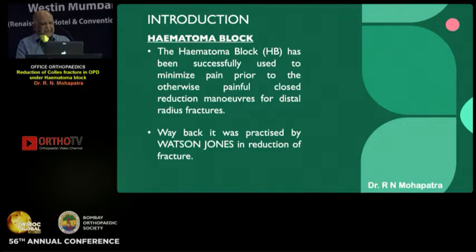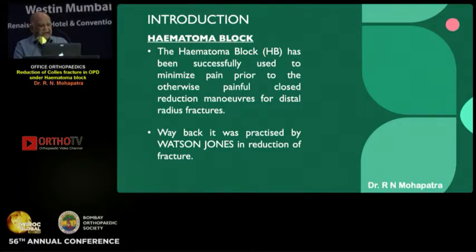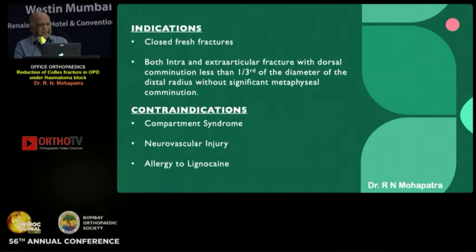It was practiced by Watson Jones in reduction fractures and AAOS doctors are also doing it now. Indications are closed fresh fractures, both intra- and extra-articular, with dorsal comminution less than one third of the diameter of the distal radius without significant metaphyseal comminution.